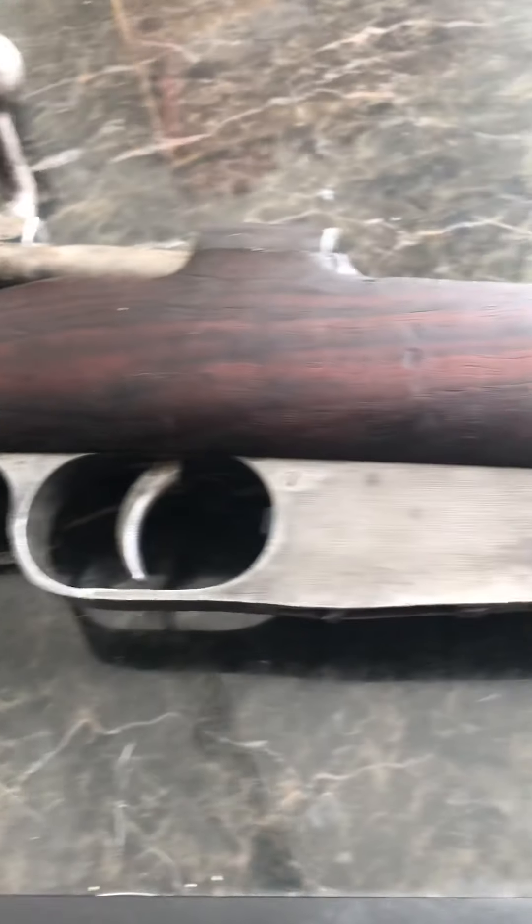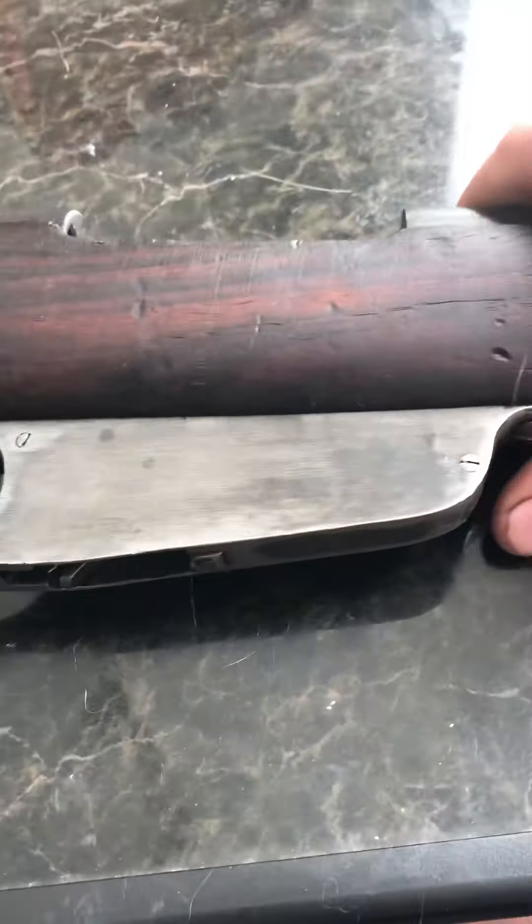Alright everyone, I finished cleaning up my Corcano 91TS that I got from Buds Gun Shop.